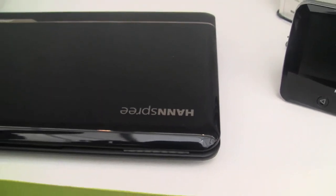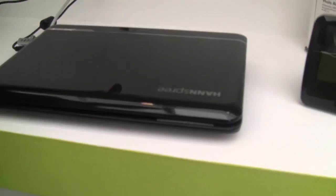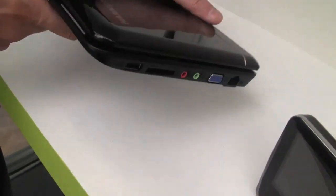You can see this chrome application over here with the Hanspree logo. It also has a glossy lid, and let's just take a quick look around the system itself.